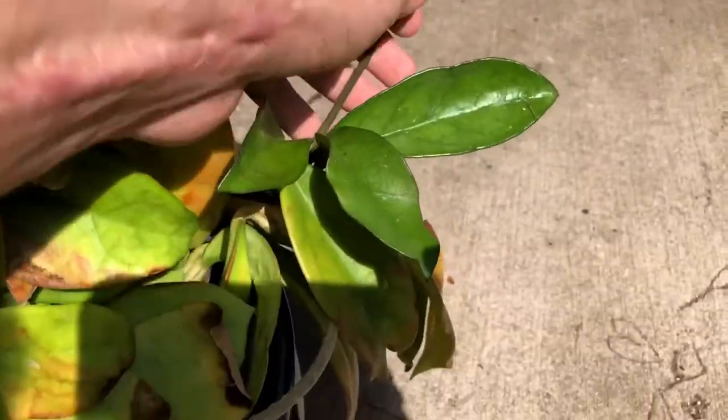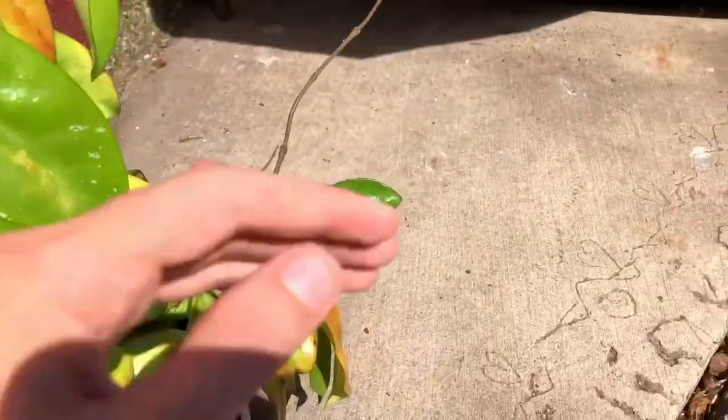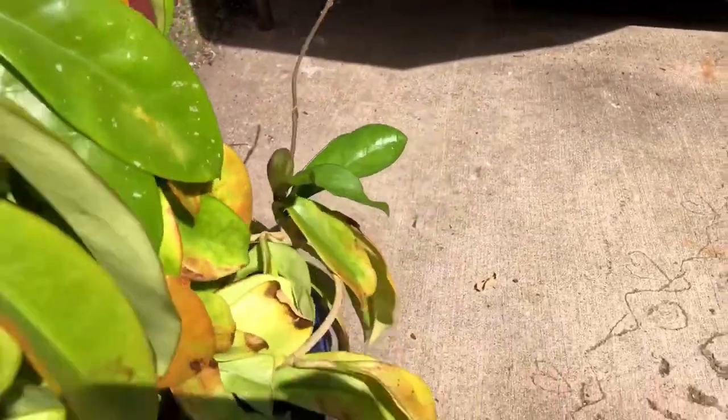It's also trying to put out this vine over here, and you can see the leaves at the base aren't really that big like they're supposed to be. The vine is also really hard and rigid — I don't remember it being like this when it last put out new growth.